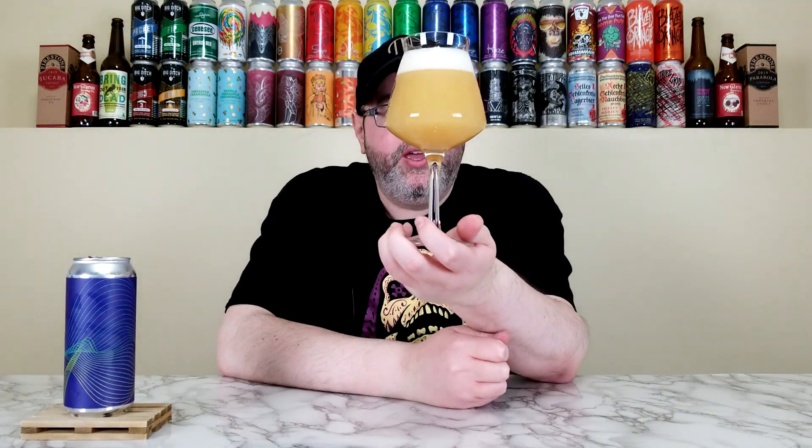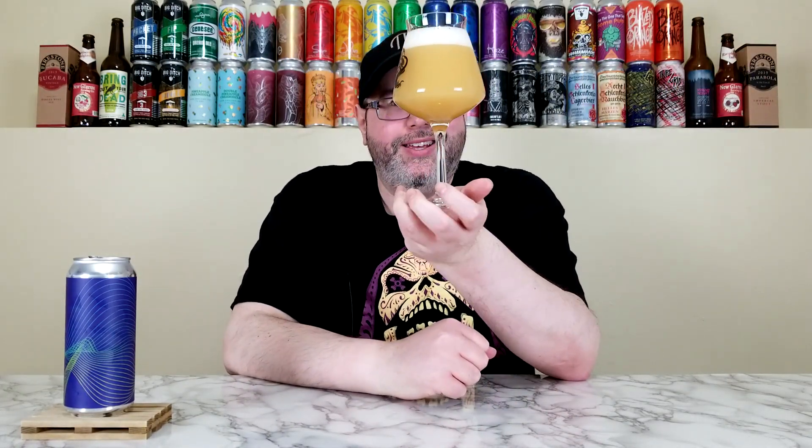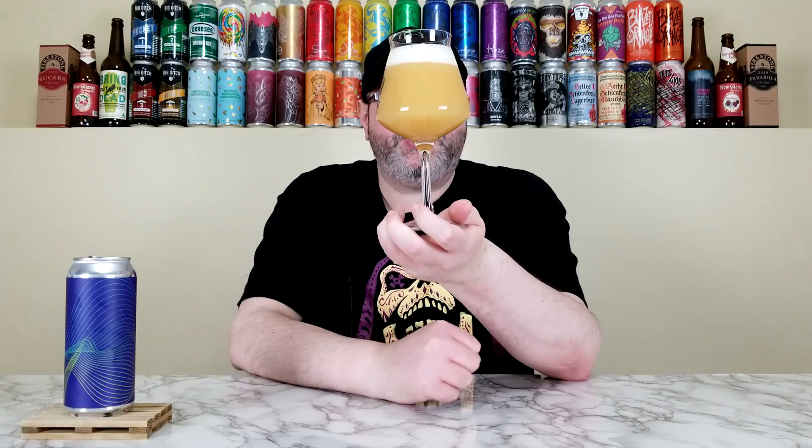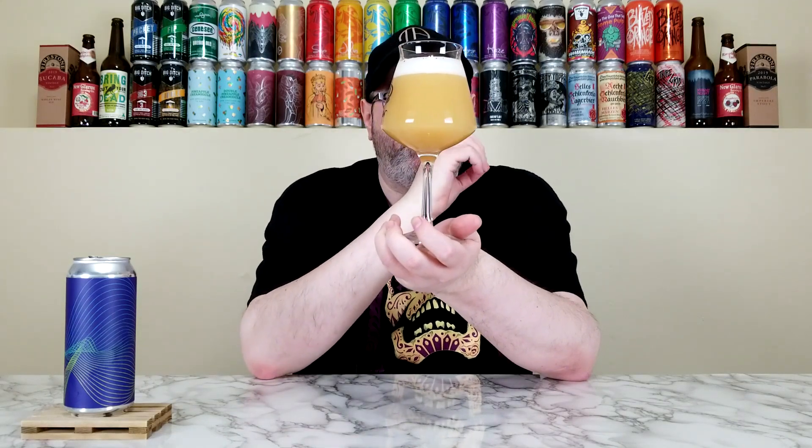As you can see, it has that lighter kind of haze look to it. We'll give it a nice pour like that — beauty. I really like the artwork, very simplistic but kind of catches the eye. It has that beautiful milky yellow-orange color, very murky and turbid. Can't see through it, no shadow, no anything. Hold it up to the light — yeah, you can't see through that. It has kind of that milky look to it, like almost a turkey gravy or something. Just over a finger, maybe a finger and a half of a really creamy, off-white colored head. Looks beautiful.